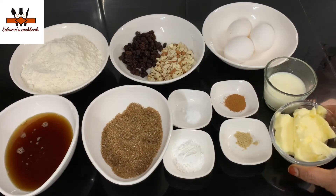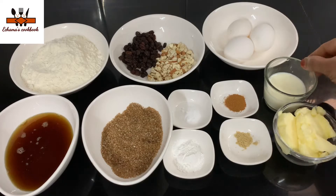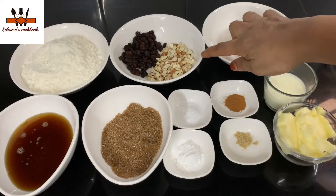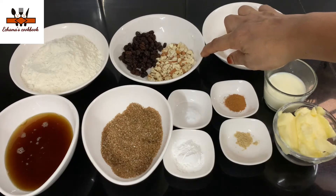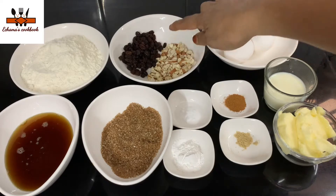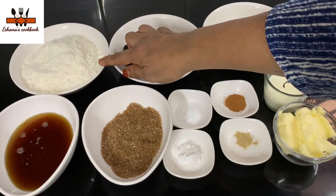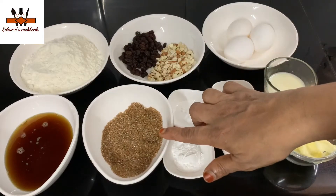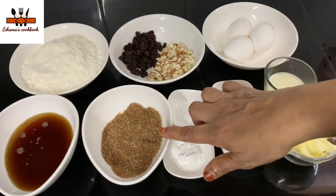I've added 1 cup of butter — this is 100g butter. Then 1 cup of butter, 3 cups of butter. 1 tablespoon — 2 tablespoons. 1 tablespoon of brown sugar.